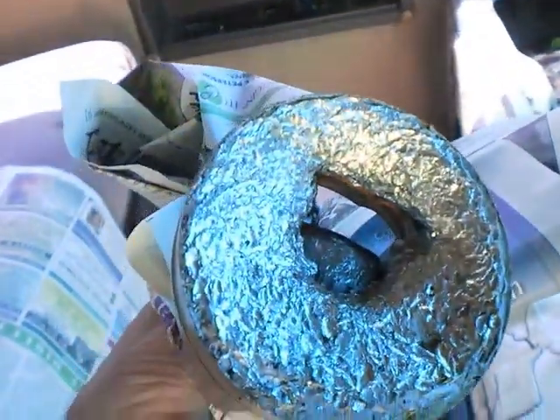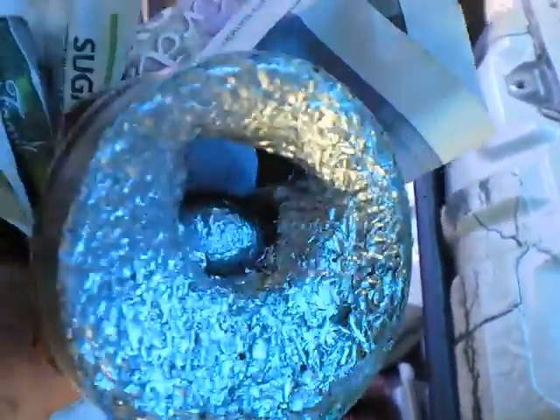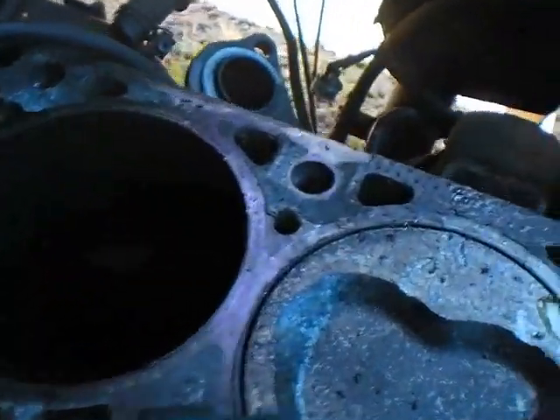I'm going to take this to the machine shop today, and I'll probably get a slightly oversized hone — hone that out as well as I can for the pitting. As you can see, the broken valve was bouncing around and hitting in there.